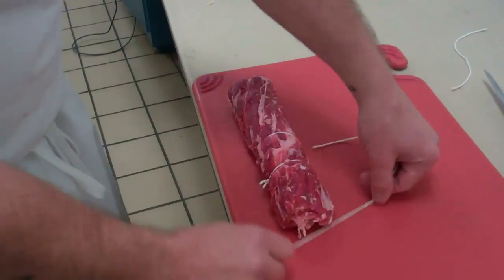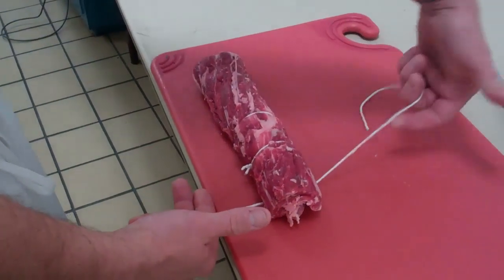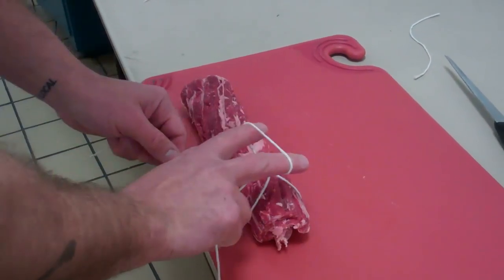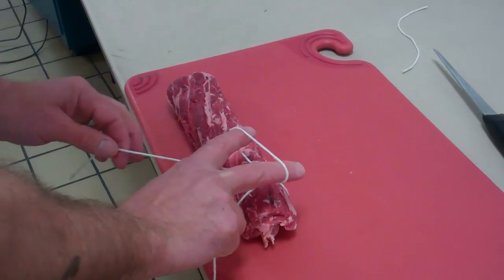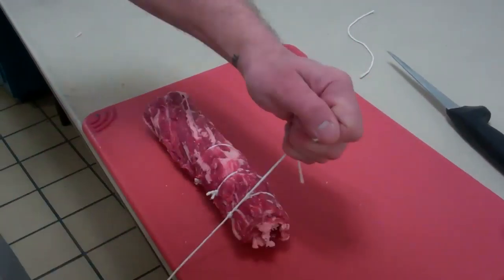Do it again. So when you get it down, you've got rubber band gun, lead string comes over into the crease of your finger, make a loop, open your fingers up to the peace sign, come up through, pinch it and pull it through, cinch it up.